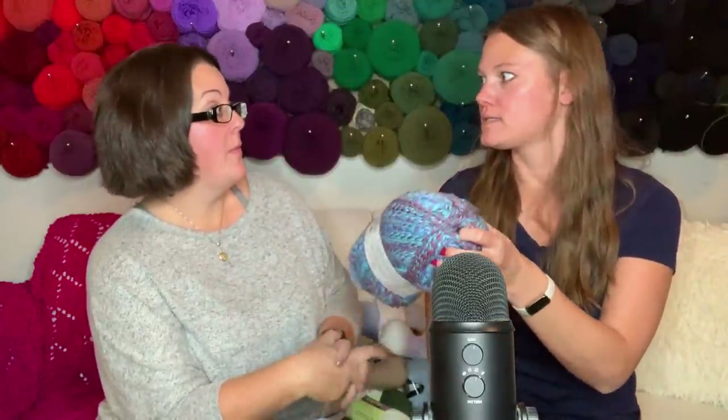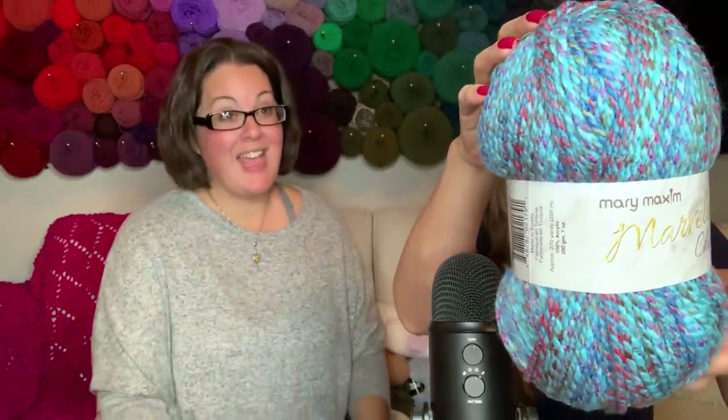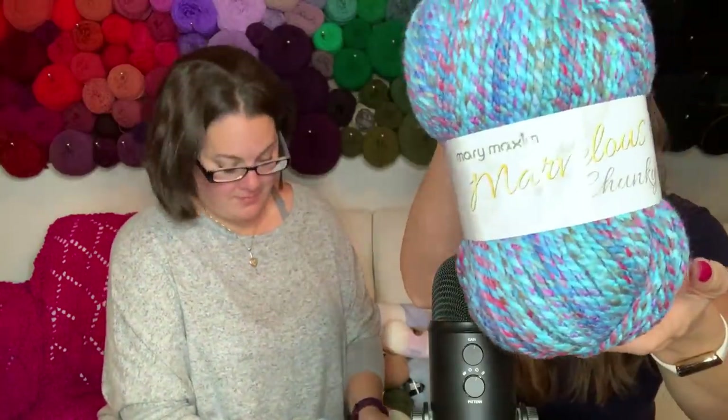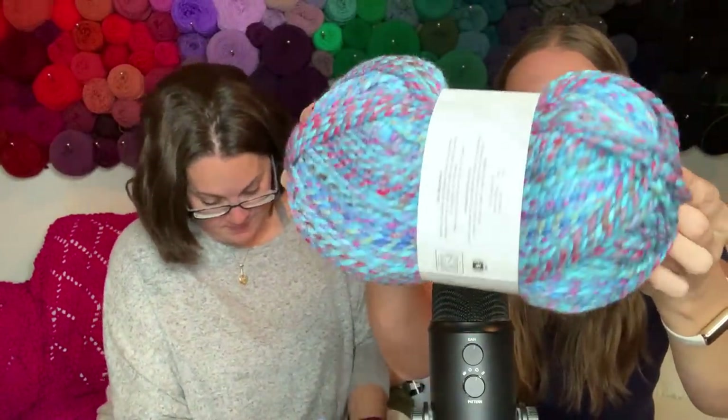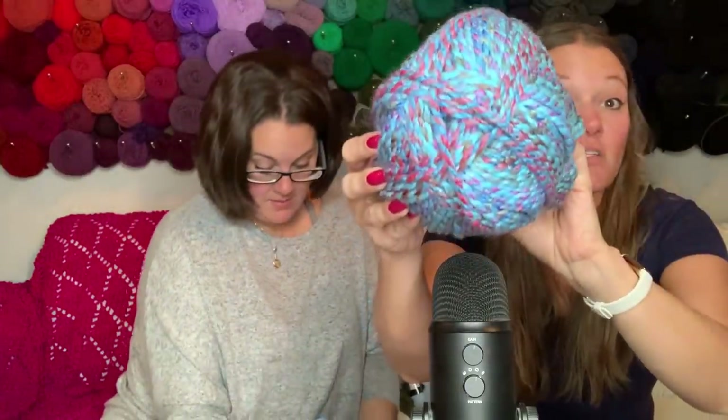Okay, this is a size five yarn - Berry Blast colorway. I like the color play on it, very nice. 270 yards, which for a bulky weight is a pretty good size skein. I like it!